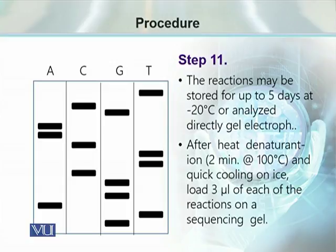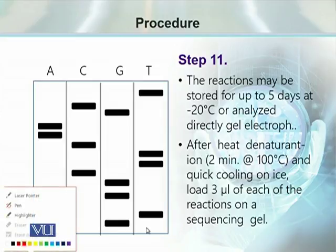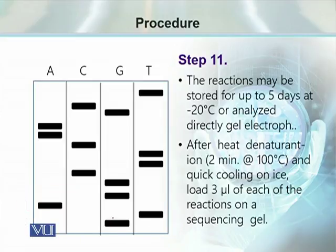The second choice is to proceed directly to sequencing gel by heat denaturation at 100°C for 2 minutes, then quickly cool it down and take 3 µL samples for gel electrophoresis. The arrangement of the bands tells us the sequence of our nucleotides — the first nucleotide, the second, third, fourth, fifth, sixth, and so on — like stepping up a ladder. We read the bands from the bottom in a stepwise manner, and by numbering these bands we can write down the complete DNA sequence.